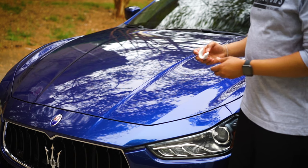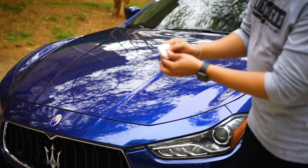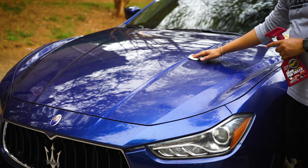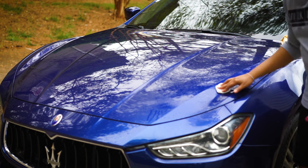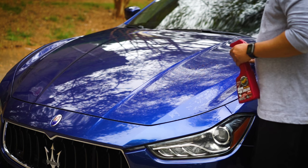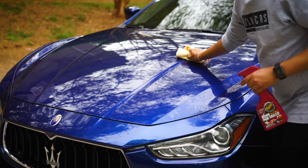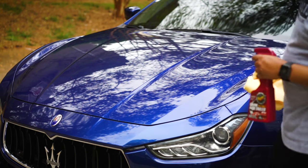When it's time to do a new surface, you just fold it and re-twist it so you get a clean surface for the next section. You can even hear the contaminants when you're running the clay across — and then once they're gone, it goes silent. Really, really dirty. When you're done with a section, wipe it off. Man, that's crazy — super smooth.